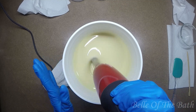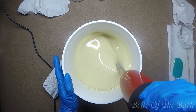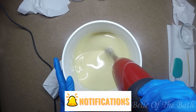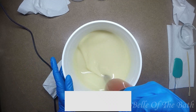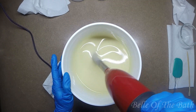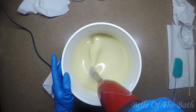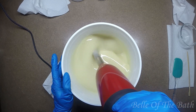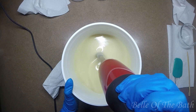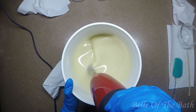This bar is going to be uncolored — I'm not putting any colors in it. The soaps this month are going to be as natural as possible. I will have color in some of them just because the other ingredients I'm putting in the others are going to have a tendency to discolor the batter anyway, so I'm going to have to help it out just a little bit, but I'm going to try to keep them as natural as possible.